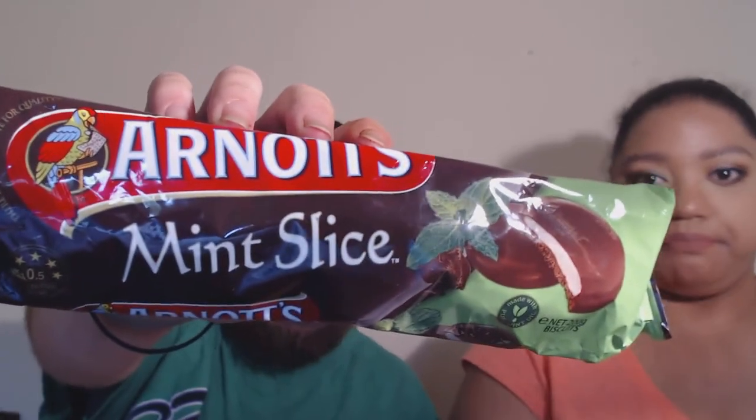Alright, let's see what else we've got in the bag. Here's something he was excited about — Arnott's Mint Slice. Now there are a few things in the bag that we can't try in this video because apparently we need milk and I haven't gone out to get any yet. It says 'there's no substitute for quality.'